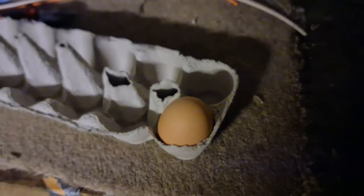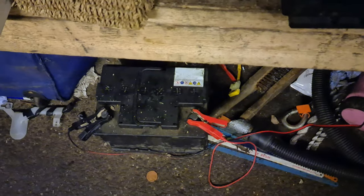Hello. I decided to see if I can cook an egg at work with a battery. Here is my egg. There are a couple of bits of wire and there is a battery.